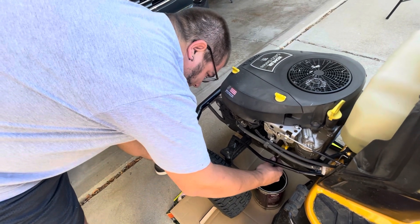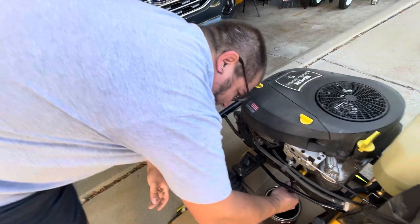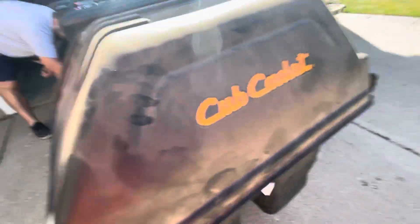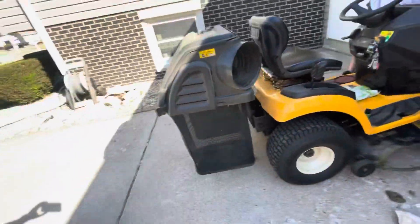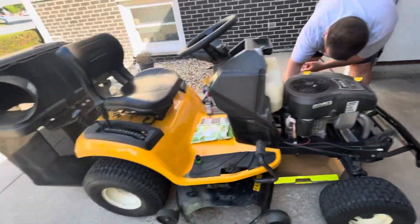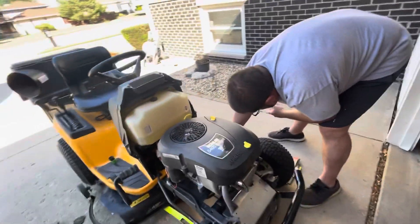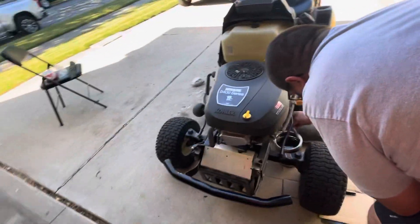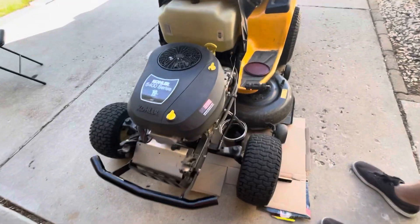I put on the front bumper here and then I got the bagging kit, which is not fully assembled right now. We had a part for the blades, but it's nice. It holds a good amount of grass, works really well — very user friendly to install. I was really impressed with the directions and with the quality of the product for the bagger.